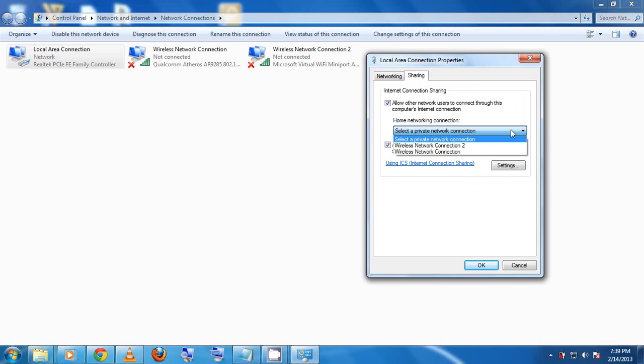Under Sharing, click on 'Allow other network users to connect through this computer's internet connection', then click on the drop-down menu. I have two connections here: the first is from my Qualcomm Atheros adapter, and the second is the one we need — the Microsoft Virtual Wi-Fi Mini Port. Mine is named 'Wireless Network Connection 2'. Make sure the name you choose here matches the name assigned to the Microsoft Virtual Wi-Fi Mini Port.